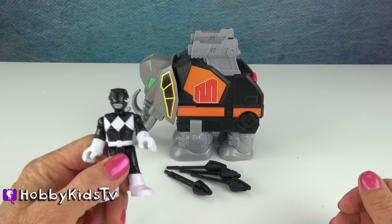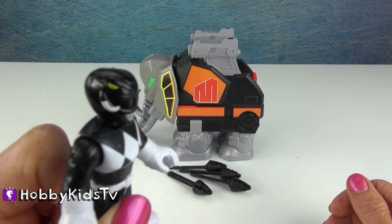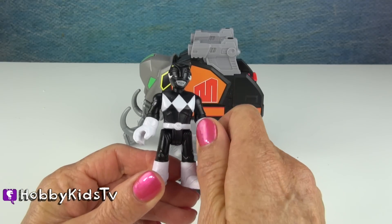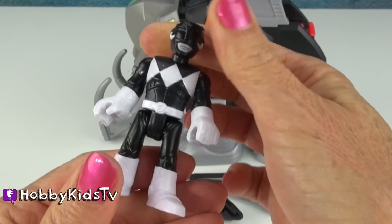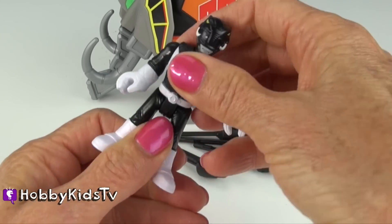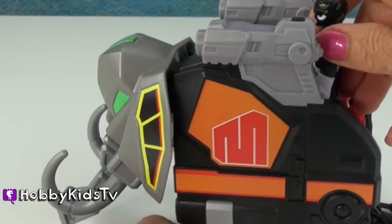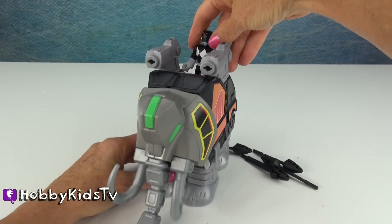The Mastodon is the Black Power Ranger. You see that? He's got a Mastodon helmet. And his arms move. His head moves all the way around. His legs move together. And when he turns, we get the chomping action.